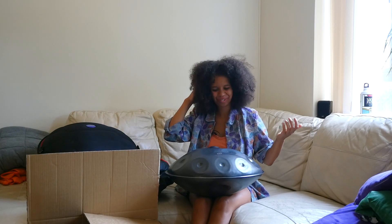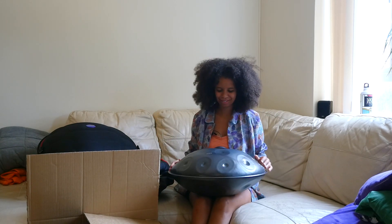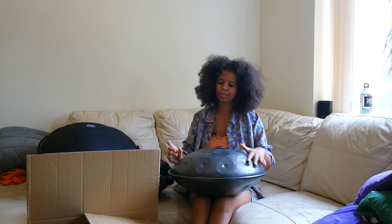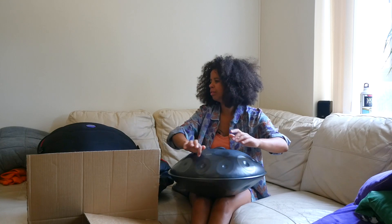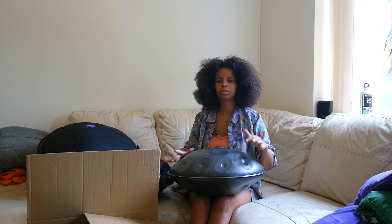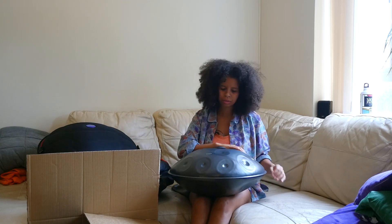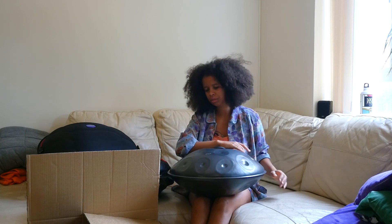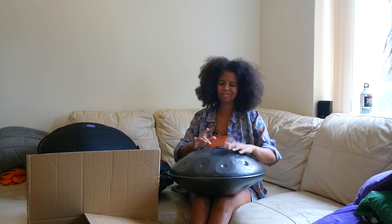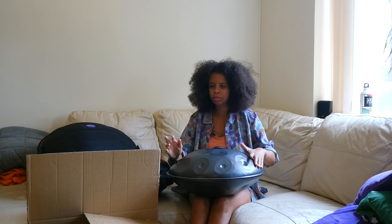Amazing. Really — you can see how much I love it because I've just been playing it. I'll see you next time.